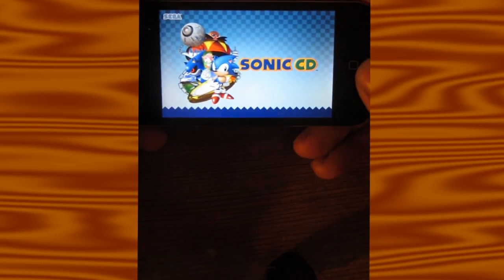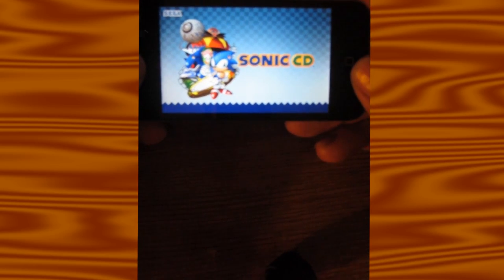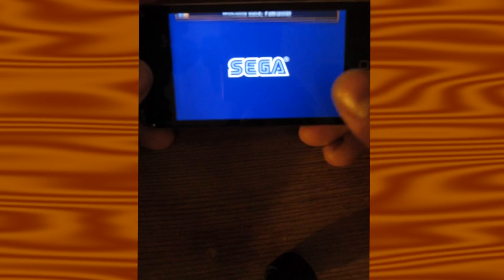Sonic CD — my thumb is bigger than the D-pad. It's cool to have it on the go with the new widescreen version, but because my thumb is bigger than the D-pad, the game is a little hard to play. So most of these games have an issue with controls.